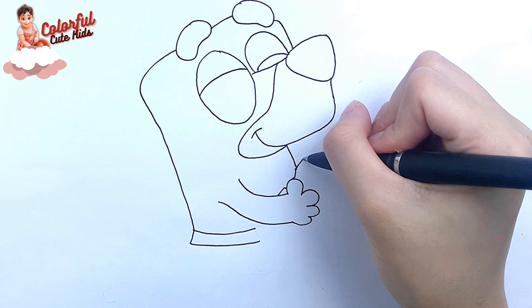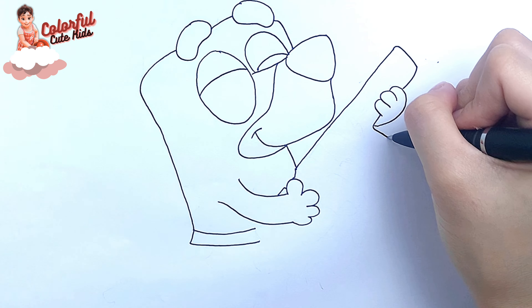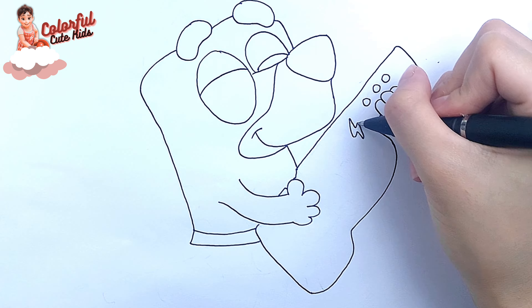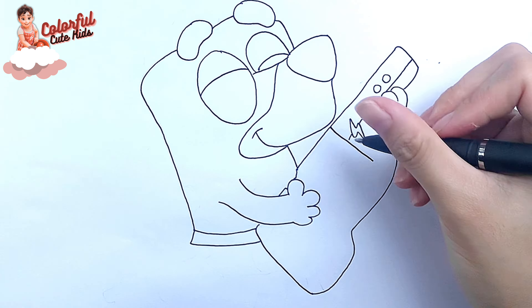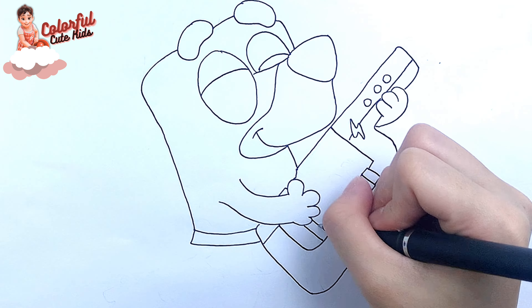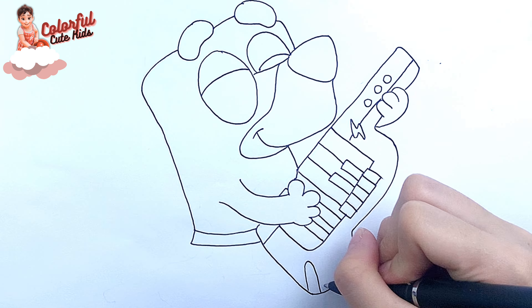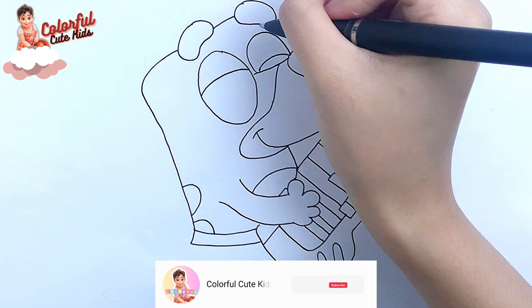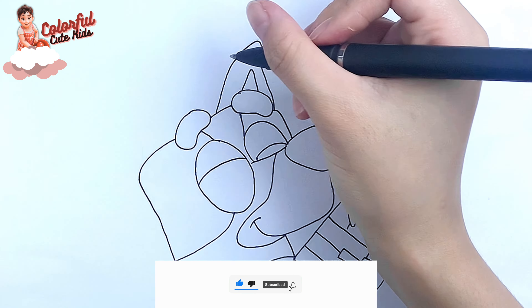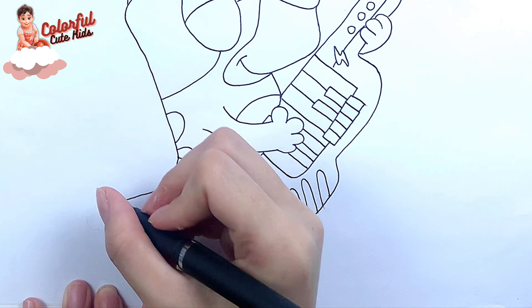I draw a key chart and continue with Bluey's hands. His hands are holding Keystar. Then I draw his two ears on his head.